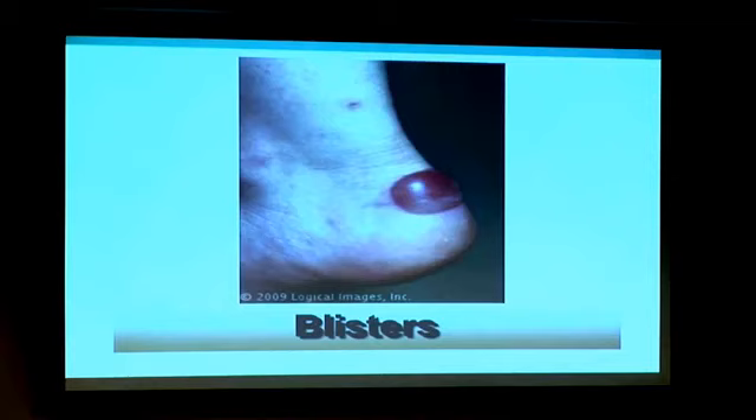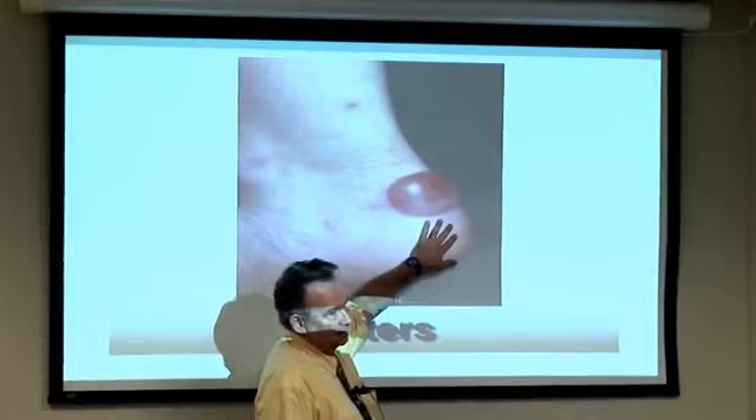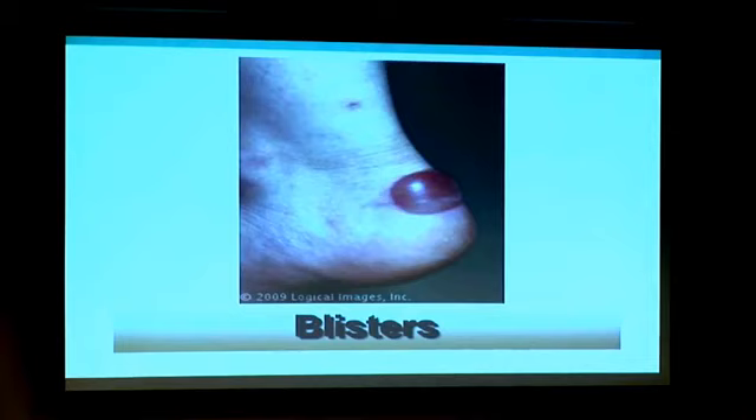Blisters are a very simple problem caused by shoe wear, improper fit, thin socks, or moisture. Every doctor will say do not break the blister — I'm telling you, break it. You want to drain it to relieve the pain. Use a needle or scissors right here, all this drains out, the pain goes away. Clean it with soap and water but do not take the lid off — that's a protective seal like a Band-Aid. Put antibiotic ointment, iodine, and a Band-Aid on it; it'll heal eventually and you won't have the pain.